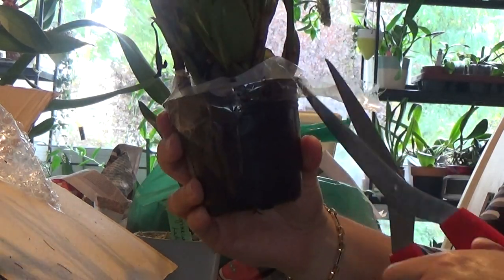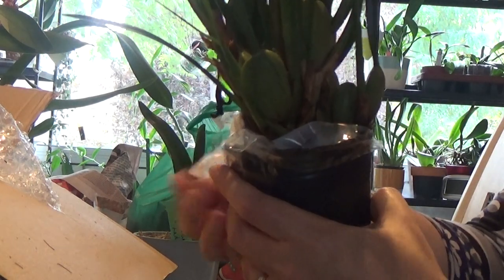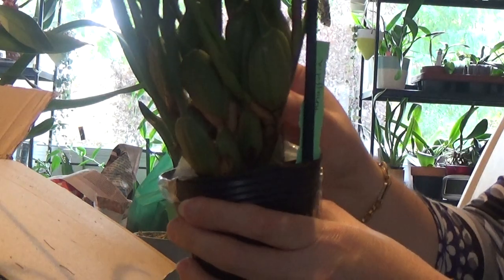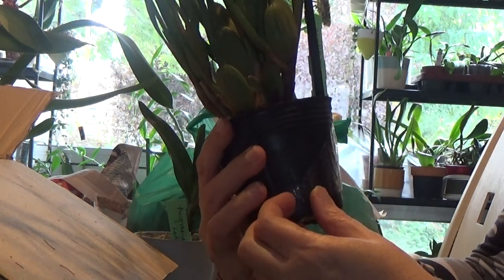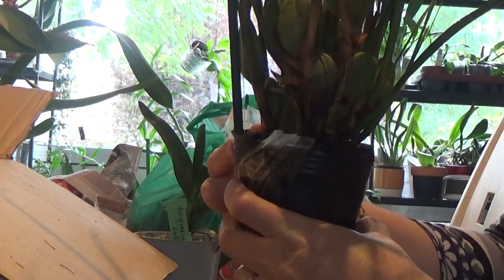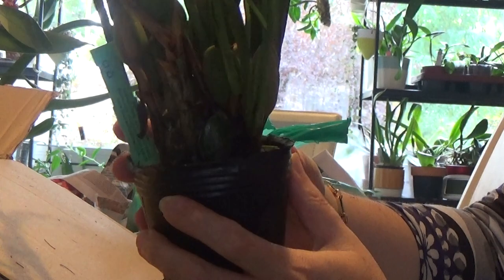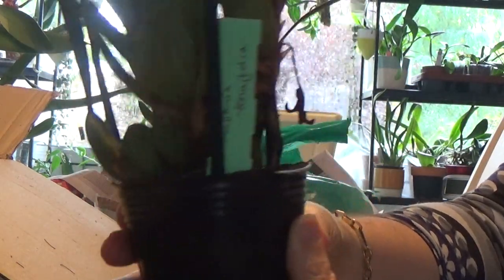Hopefully it should bloom. I just wanted this one - I just need to smell that lovely coconutty smell. I've seen these in bloom at an orchid show but mine never bloomed, so it's kind of like I want to see it before I die. It looks very healthy and quite big. As I said it's got big pseudobulbs, hopefully it should do well for me and produce blooms, because that's what I really wanted. I like the grassy-like leaves as well.